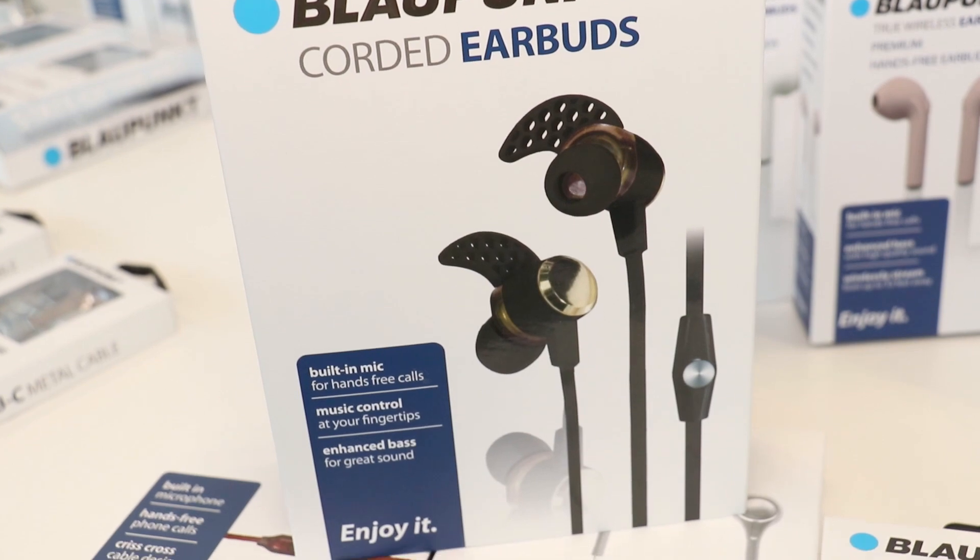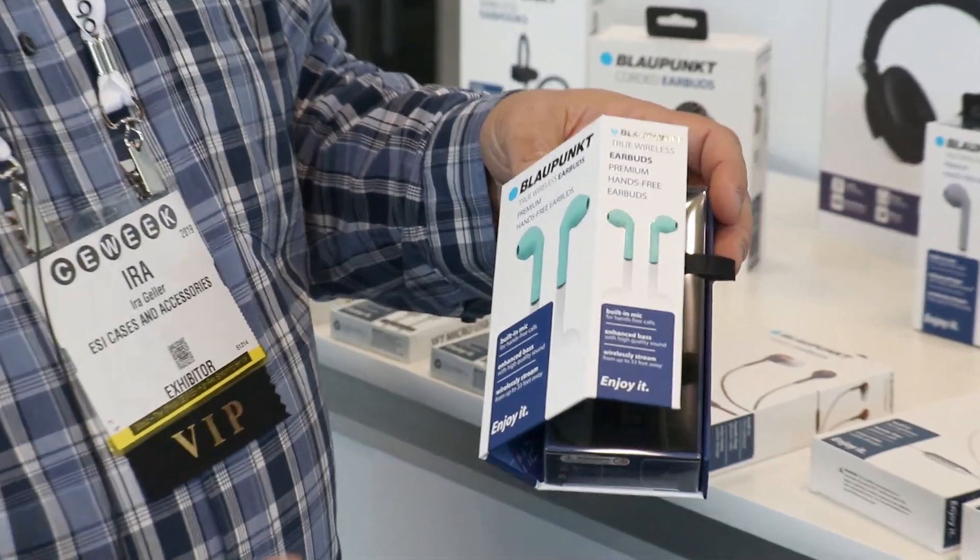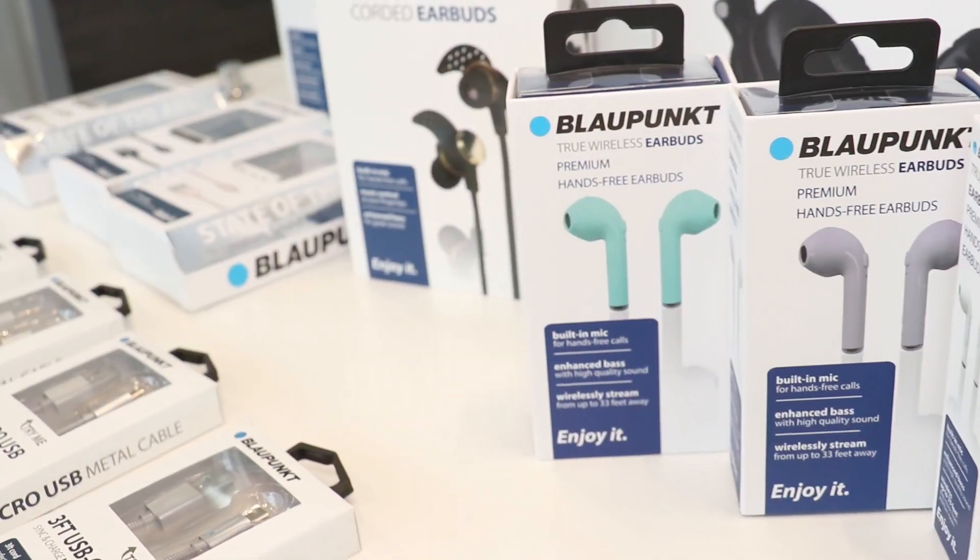And then we go to true wireless, which have a variety of different colors, as well as in the pipeline, different shapes and sizes.